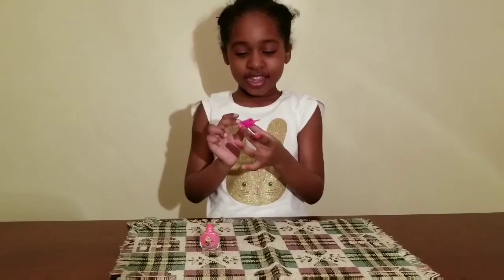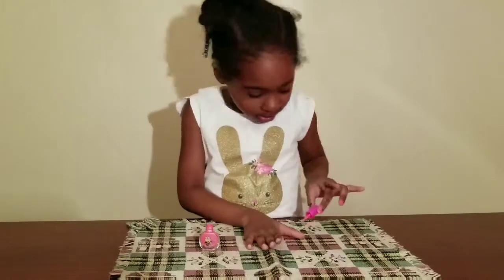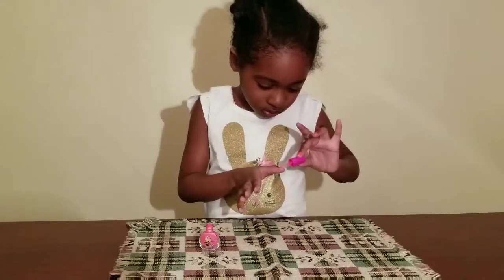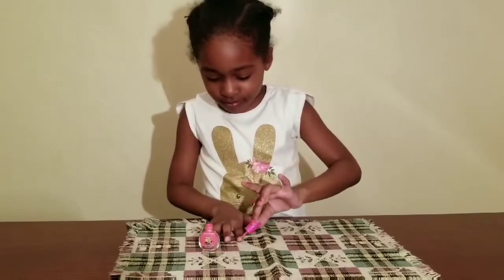Wow, so beautiful, Buggy! Now you're going to do the other hand. Yes, the other hand — you should say, right? Yes. On the finger. Guys, beautiful! You're doing a good job, Buggy.